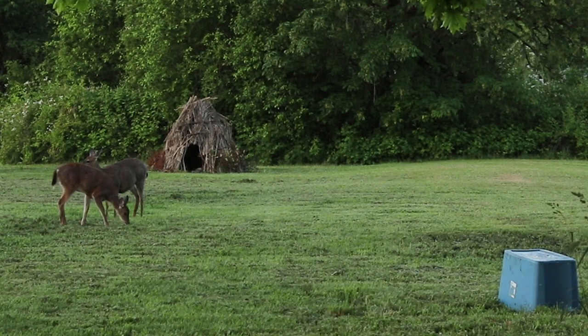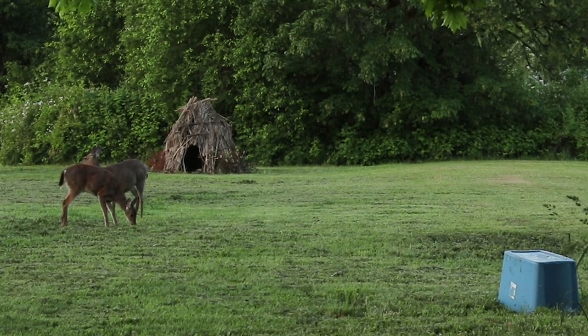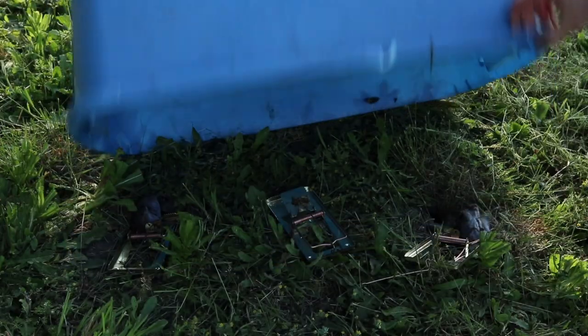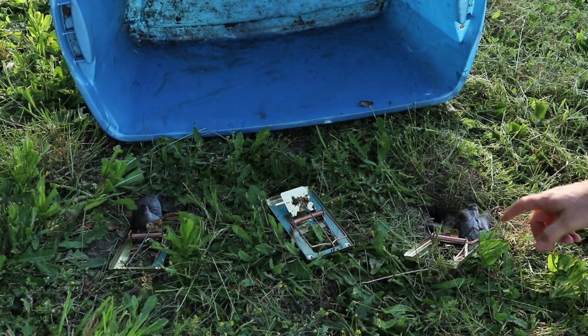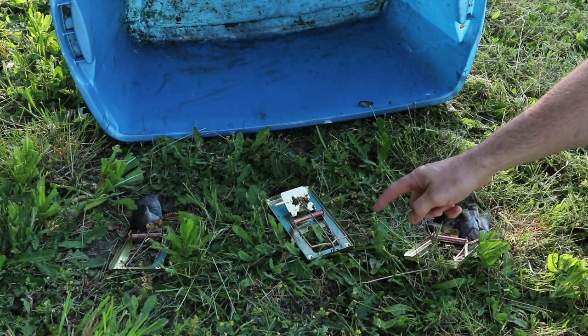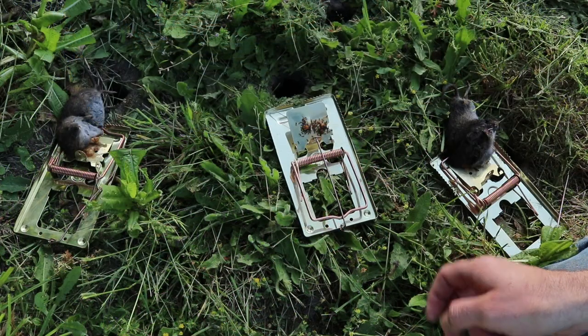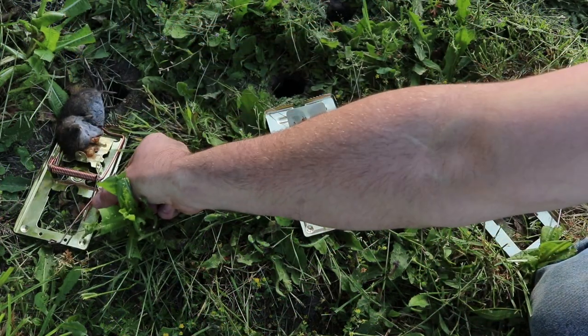Good morning, it's time to go check our vole traps. This is two days after we set them up — I checked yesterday but we didn't have anything. Sometimes with this trapping method you just have to give it time. We have our tote here. This morning there were deer in my yard, so I'm glad we covered them up and didn't catch a deer on the nose. Let's flip it over and see if we got some voles. Hey look — one, two voles, and then one trap that was not set, but there sure are a lot of ants on that one. Overall, this was really successful — two down and several hundred to go.